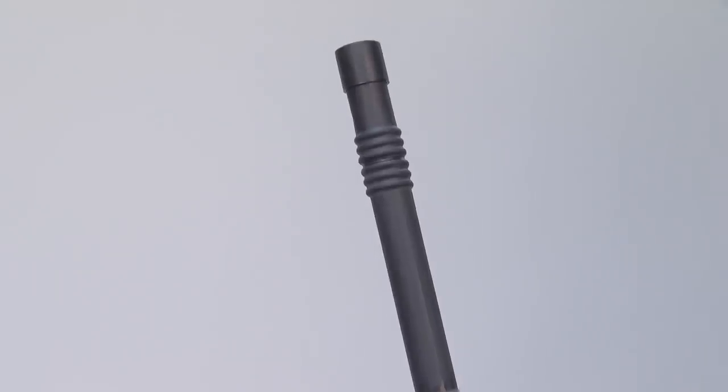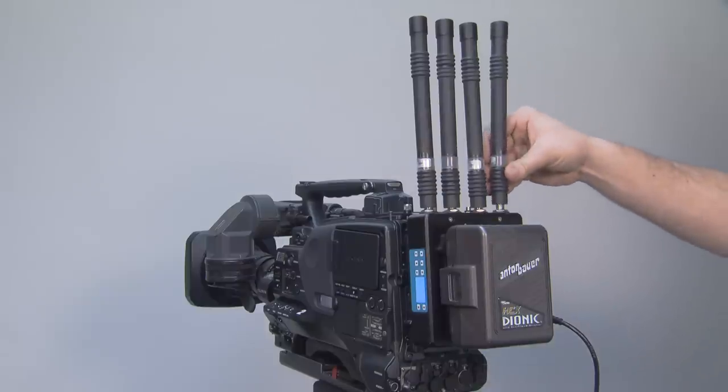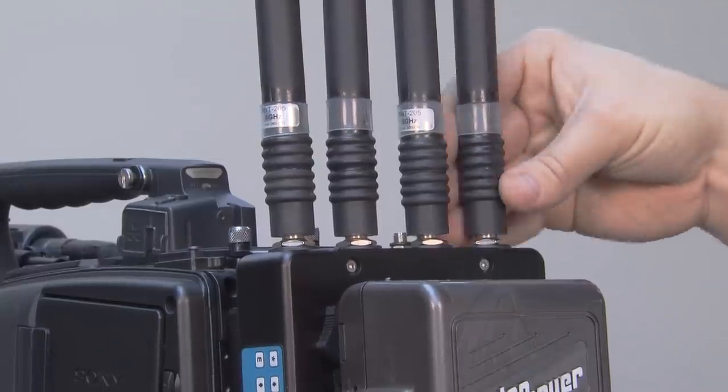If you are using the Meridian in an ENG or stadium style setting, the larger one-foot ANT205 antennas are recommended to increase performance.